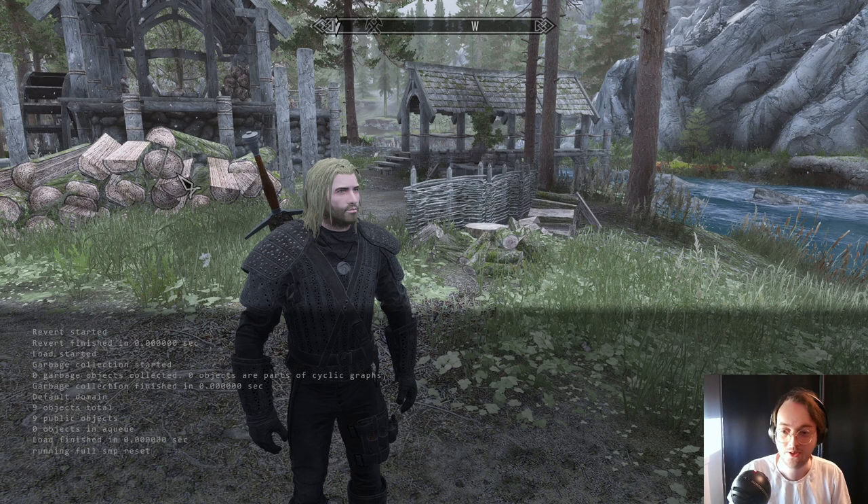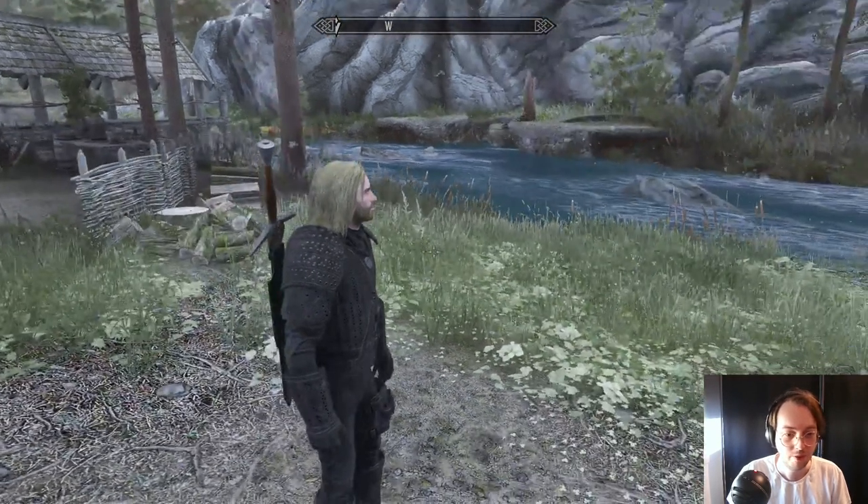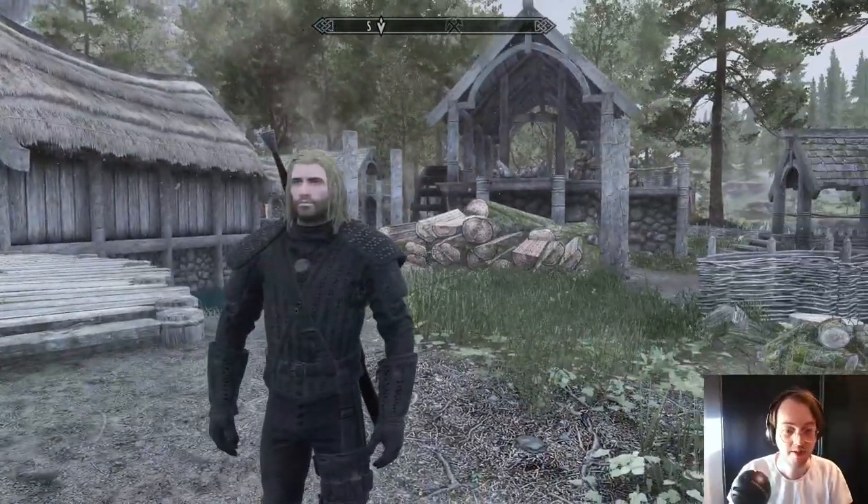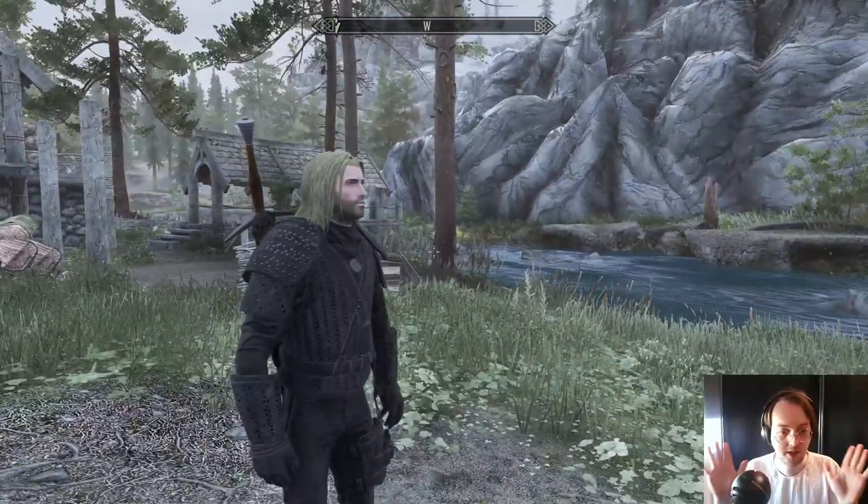Hello and welcome to another Skyrim mod video. Today we have the Geralt armor from the Witcher series — the Henry Cavill edition.